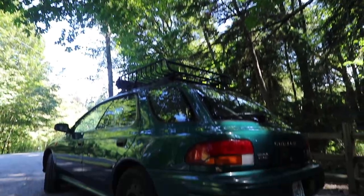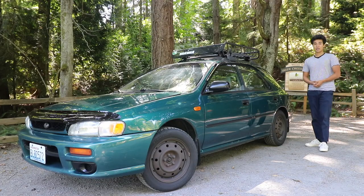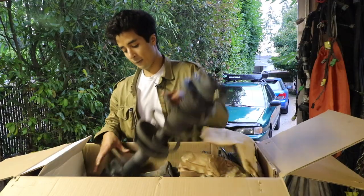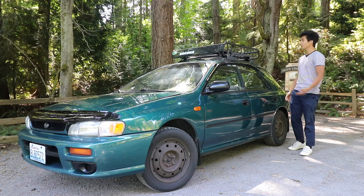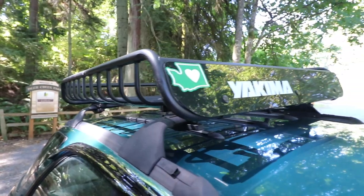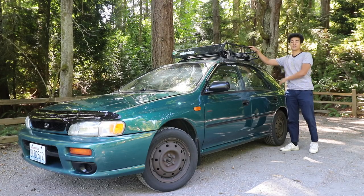Where we previously left off, I announced that I wanted to turn this into a battle wagon. What that entails is basically lifting the car, putting on some bigger tires, and accommodating it for off-road terrain — because I'd love to make this sort of an adventure vehicle where I could go snowboarding in the winter and go up in the mountains camping in the summer.